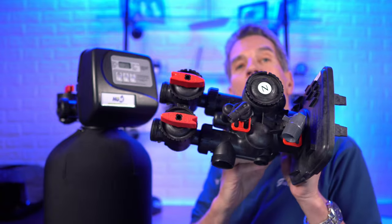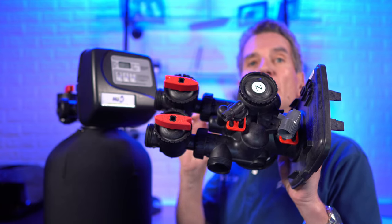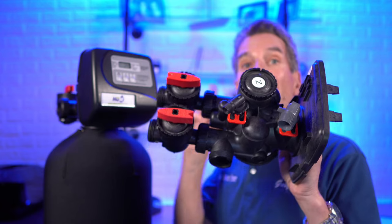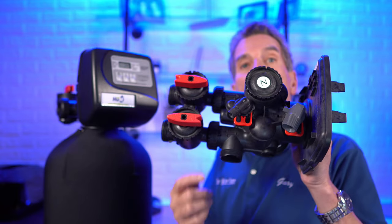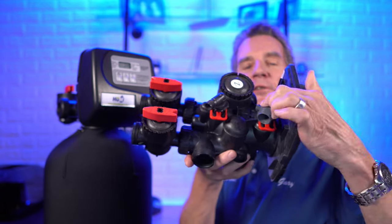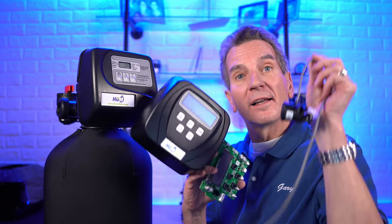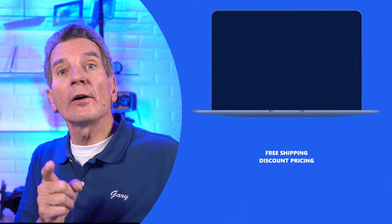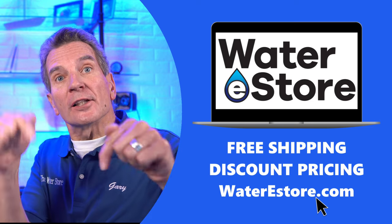Now, the other thing you need to make sure of: we're talking about converting a CLAC 3-button time clock water softener to a 5-button fully metered CLAC WS1 valve water softener — but it has to be a water softener. We're not talking about converting a backwashable filter into a water softener. You need to make sure you have the brine elbow that connects to the brine line and the drain elbow that connects to the drain line. To convert, you only need three parts: the meter, the face plate, and the circuit board. You can get those from waterestore.com in the US or waterestore.ca in Canada. We offer free shipping and discount pricing.